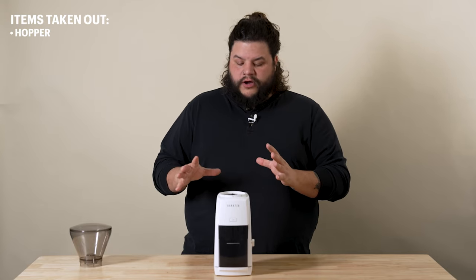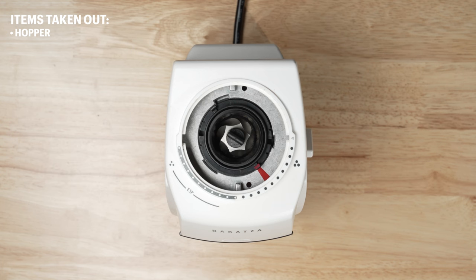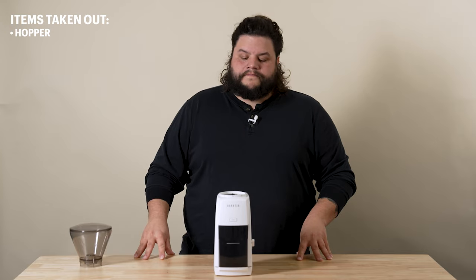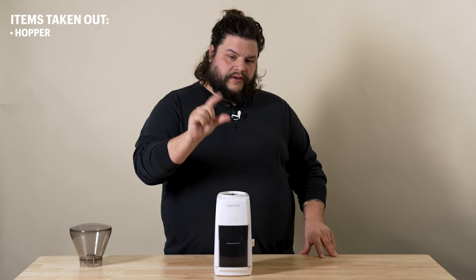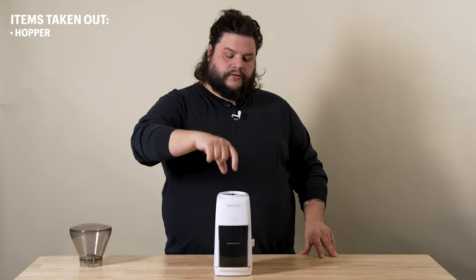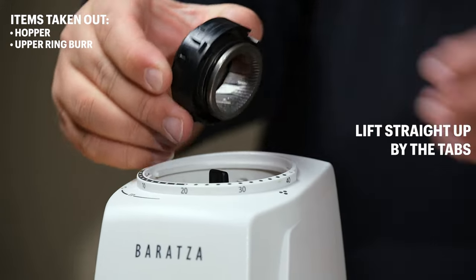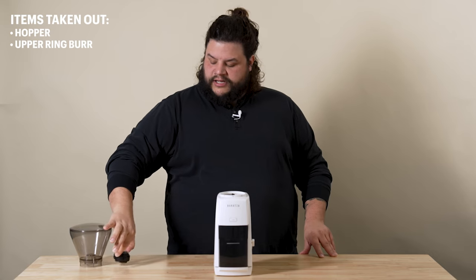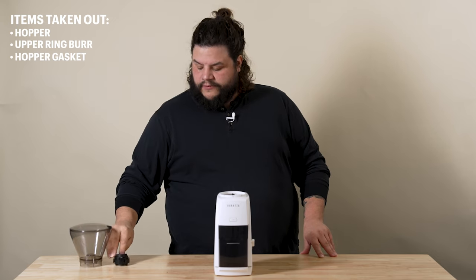Now at this point, you may want to go ahead and clean your grinder just to kind of have a clean slate. I've already cleaned this grinder, so we're going to go ahead and move forward with shimming. To remove your ring burr, you want to lift up with your index and thumb finger. There are two tabs located right on the outside of your ring burr holder. We'll just lift that straight up by the tabs and set that aside. Your hopper gasket should stay in your ring burr, but just make sure that comes out as well.